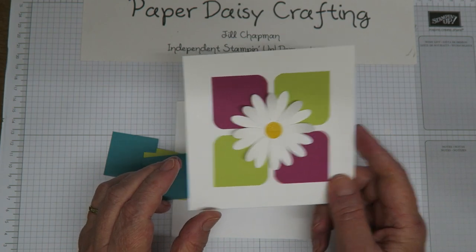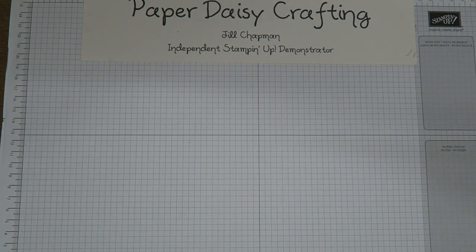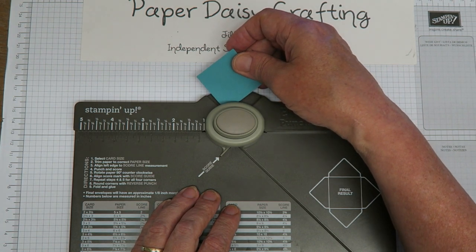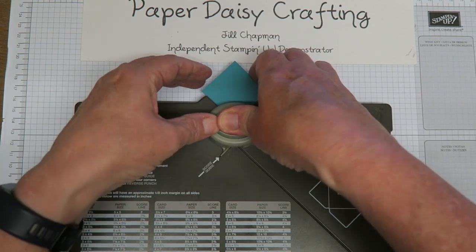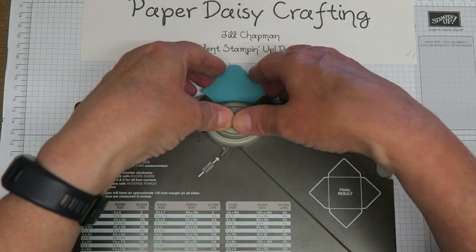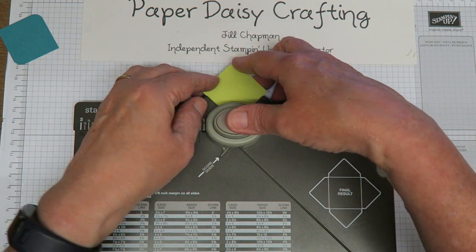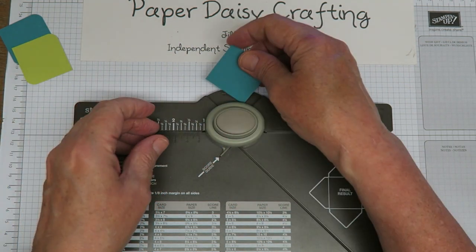We don't have a corner rounder punch in the catalogue anymore, but never fear — we do have the envelope punch board, and if you tuck the card in there it will round your corner. On each little piece of card I just need to round two corners, so push your card in, make sure it's well in, then press down and you'll get your corner rounded nicely. I quite like this shape with the sharp corners and the curved corners — it really appeals to me.